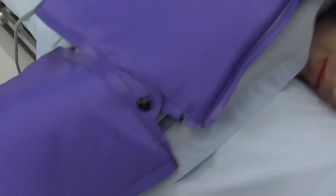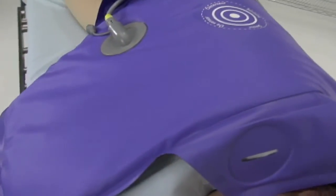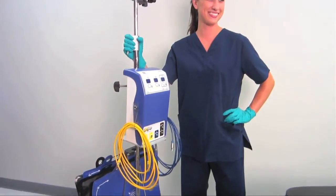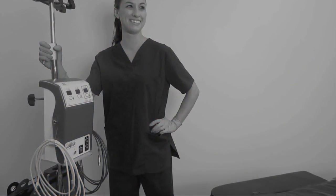Thank you for choosing Hot Dog as the patient warming solution that best fits your needs. This conductive fabric technology is inherently safe, effective, and the blankets and mattresses are lightweight, flexible, and easy to use. It's also lean and green, eliminating waste, reducing operating costs, and increasing patient care.